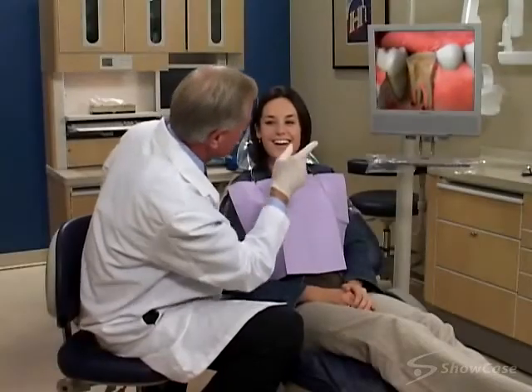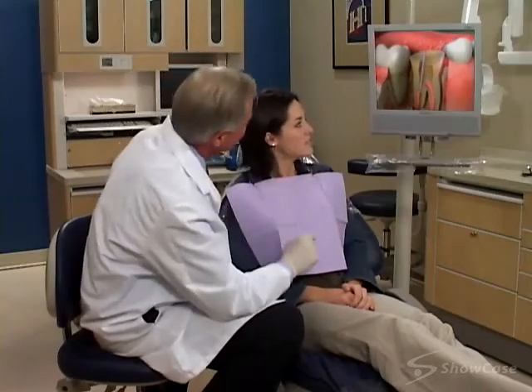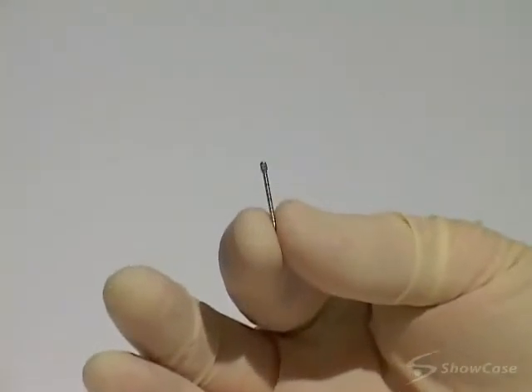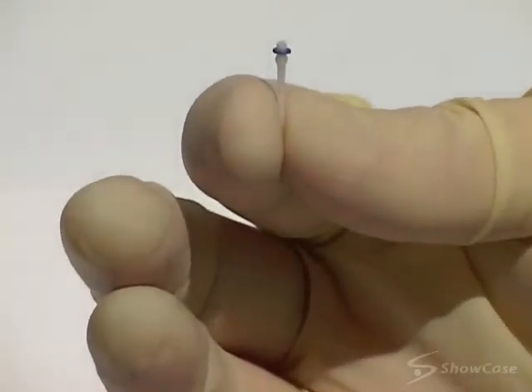We use a post and core to replace the missing portion of a severely broken down tooth after root canal therapy and prior to placing a crown. The post, often made of metal or fiber-reinforced resin, is used to anchor a core, which is also called a build-up.